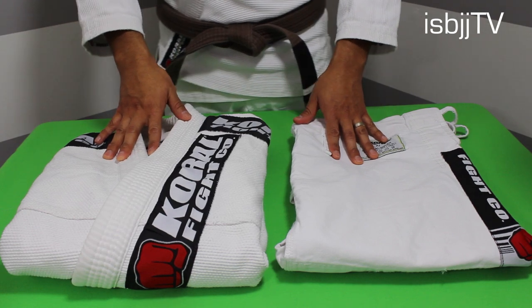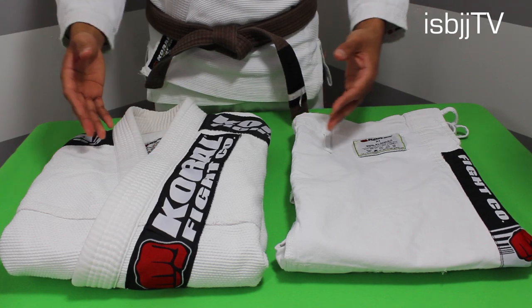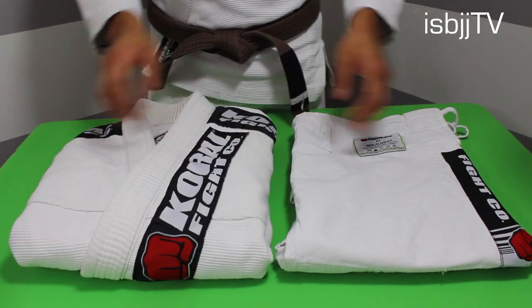Now they come in 3 different colors: black, white, and blue. And regardless of whichever color you decide to get, they are both CBJJF and IBJJF tournament approved.